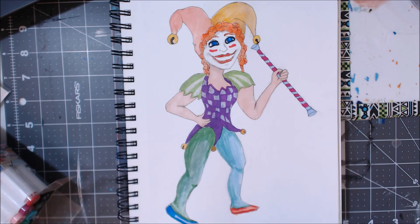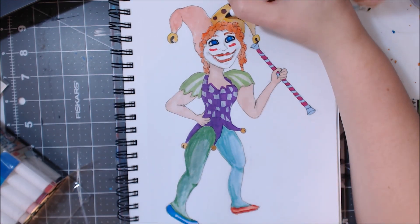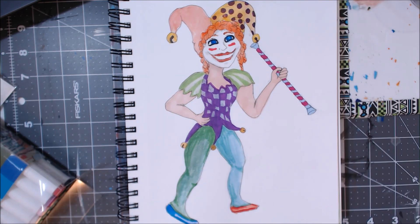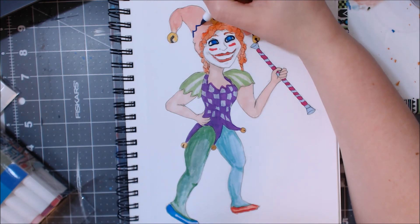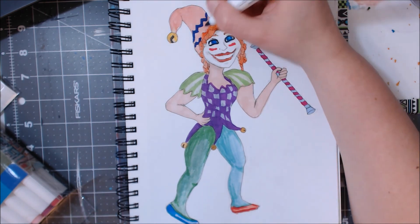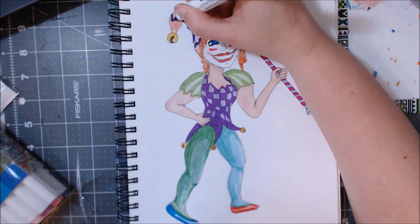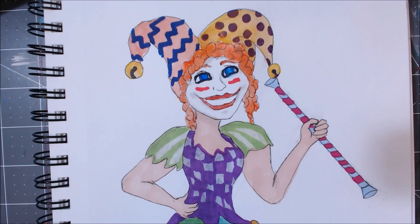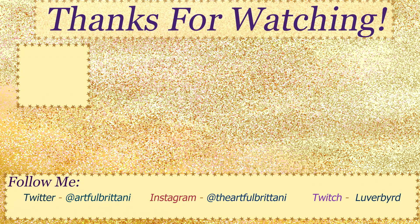I pretty much just added designs to her outfit with my markers over the watercolor. I kind of liked the colors to begin with and embellished them with my Illustrator markers. That's my character design for April Fools. I hope you enjoyed this video — give it a thumbs up if you did, subscribe for more videos like this, and I will see you next time.